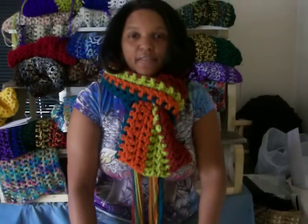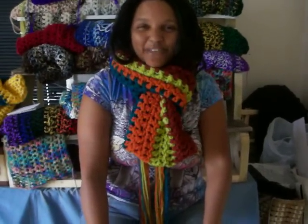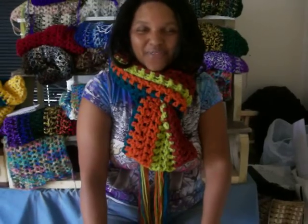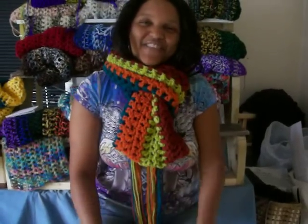I hope that helped the many people who were starting to contact me about how to wear the cowl. I look forward to seeing you next time. Thank you and have a great day.